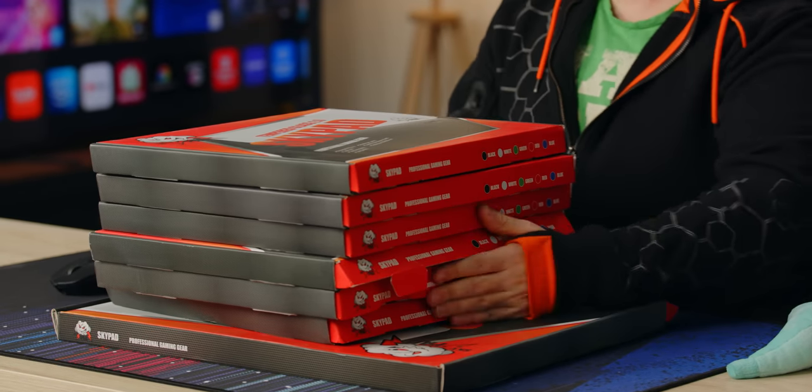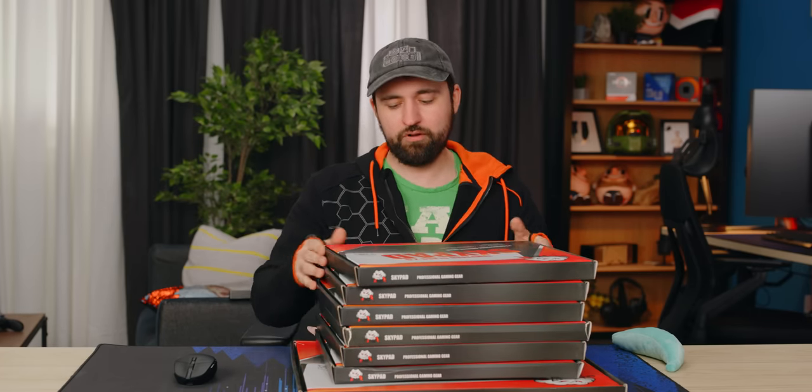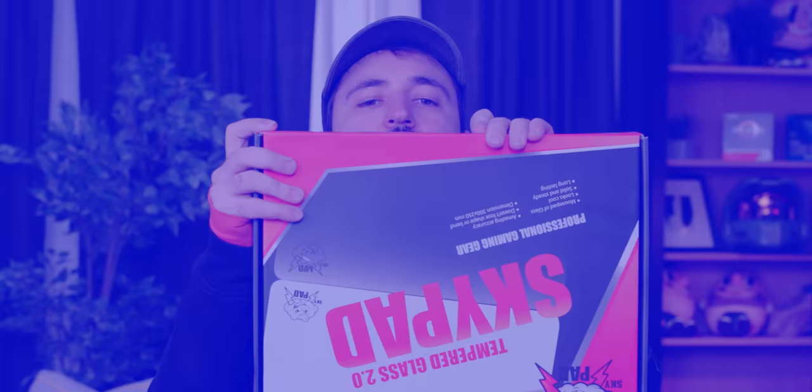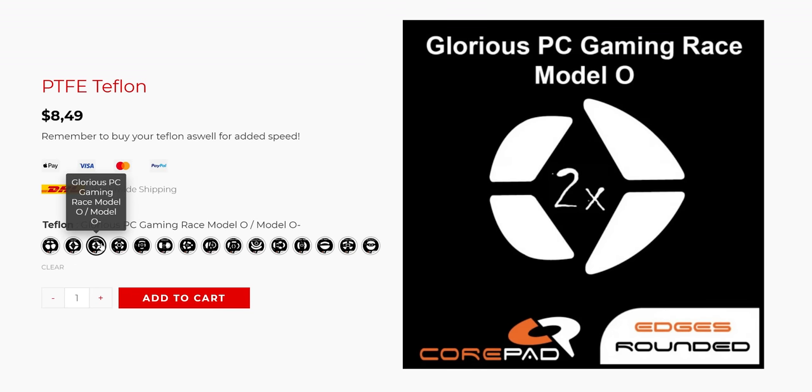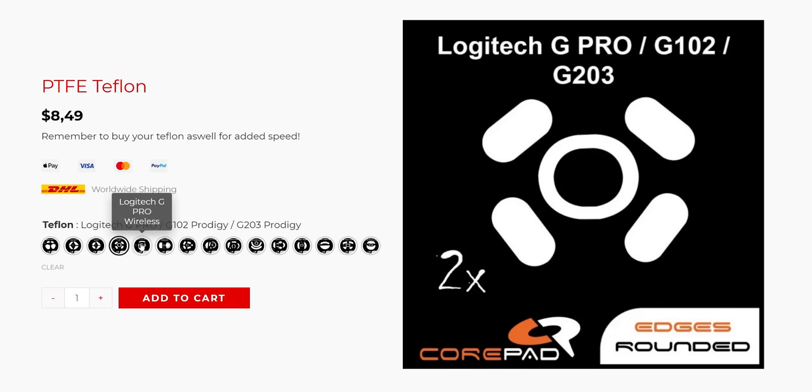This is the XL on the bottom, and these are the regular ones. They come in a lot of colors — black, white, green, red, and blue. They claim it's incredibly accurate and super smooth with zero friction. They actually sell extra Teflon mouse feet that you pop on to really feel the glide.